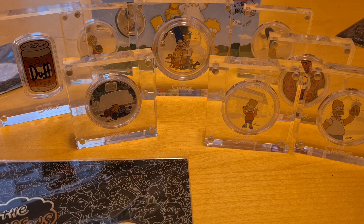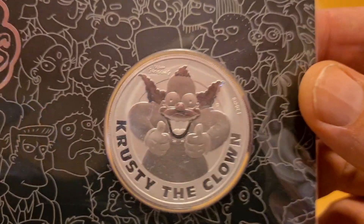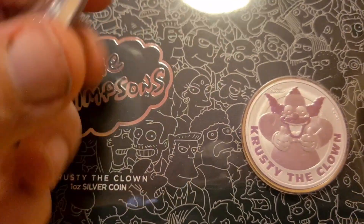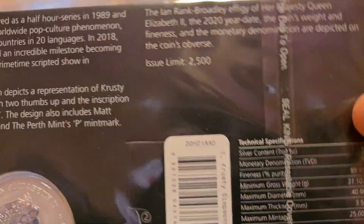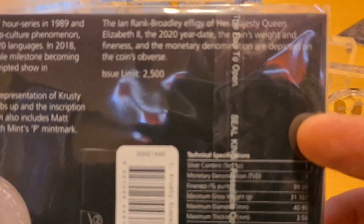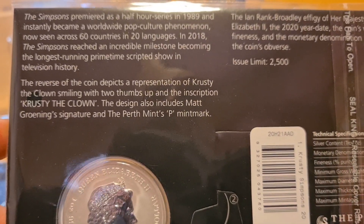Here's another example: if you haven't got the carded version, I recommend that you do. This is the Krusty the Clown — I have the BU version as well. They call these card proof versions on the website. I took a look and there are only about 300 of these left on the Perth Mint's website, so it's something you definitely want to make sure you get a hold of.